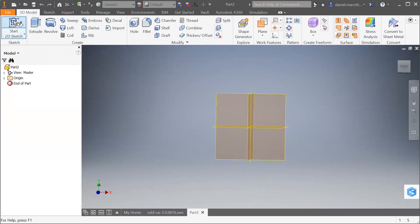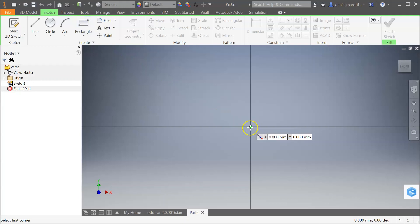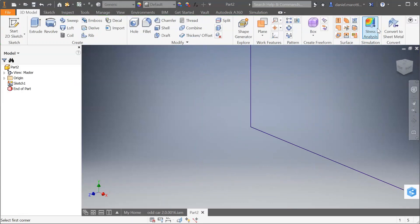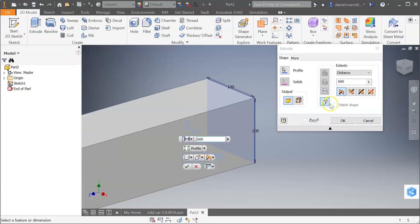Start a new sketch and click on the XY plane. Go to the rectangle tool and lock it to the middle where the origin is. Drag out this way — I'm going to go 100 millimeters. Press front so you can see. Once that's completed, zoom out and go to Extrude. I'm going to extrude this by 600 millimeters and press OK.